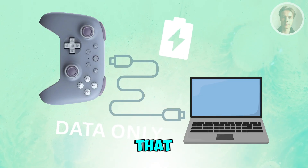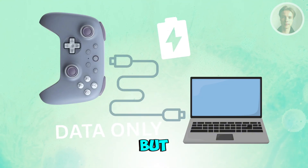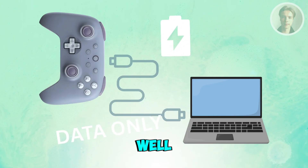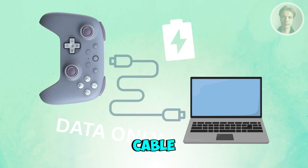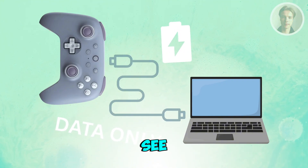A common issue is using a cable that only charges but does not transfer data. If the controller charges but the software doesn't detect it, you may want to switch to another USB-C cable, ideally one included in the box. Go ahead and see if it actually works.